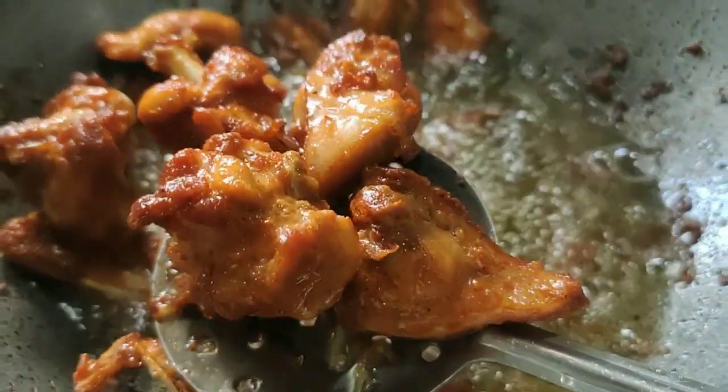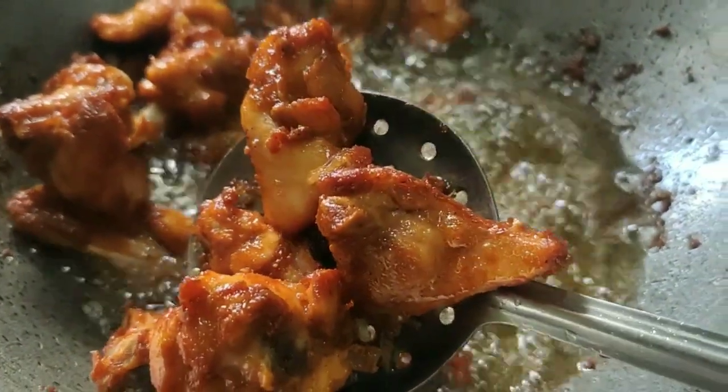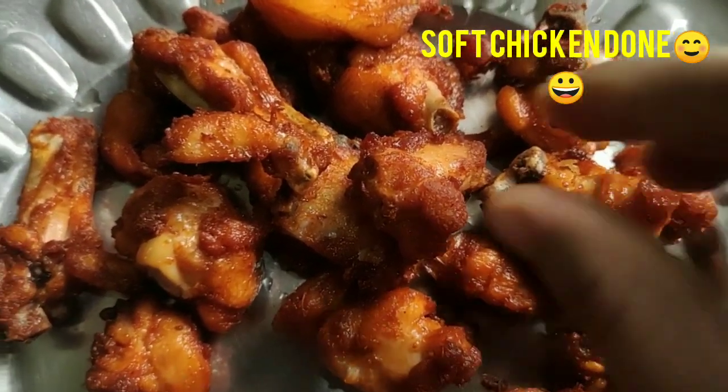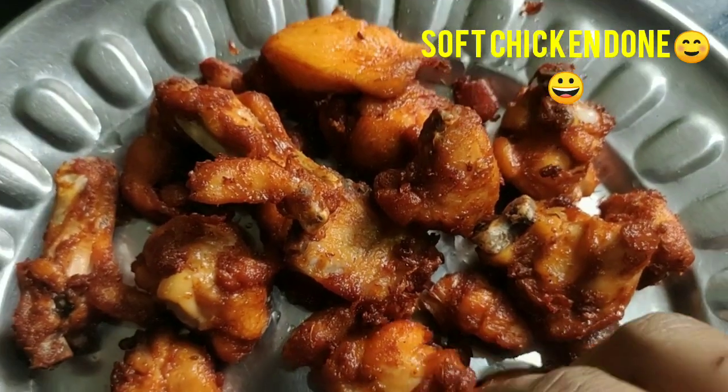The chili is soft. The most important thing is that the soy sauce is white. Corn flour makes it crispy. The chicken is ready.